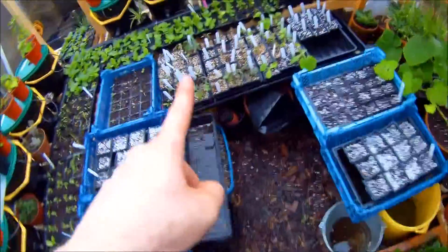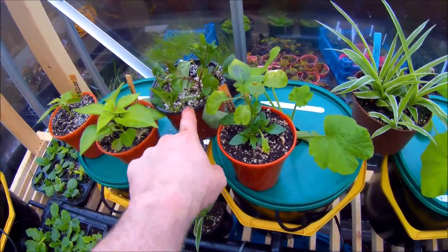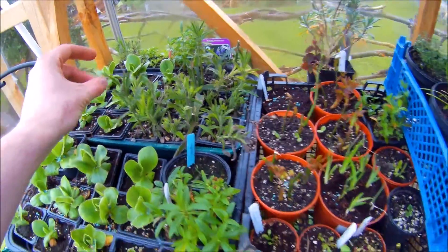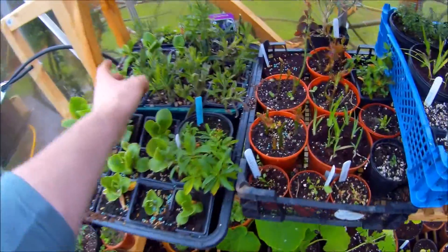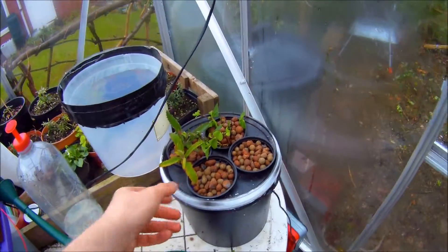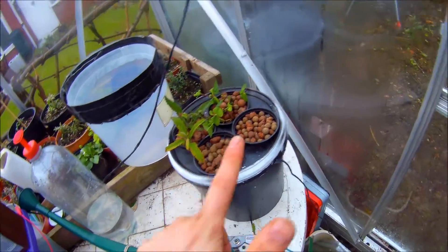As a control, I've taken two pots — one there and one there — of cuttings how I'd normally take them, so they're in soil. I've also got some verbena cuttings here in soil. We're going to compare after a couple of weeks and see how the misting chamber compares. If it's better, this is how I'll be taking my cuttings in the future; if not, I'll scrap the idea.